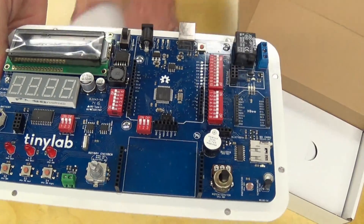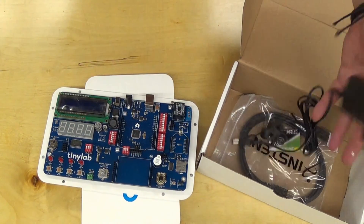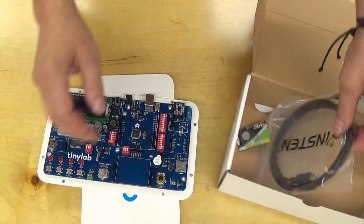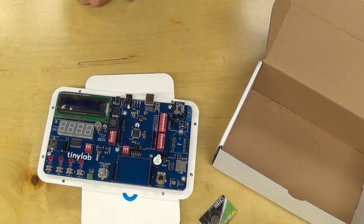There's an onboard EPROM. This area here is for a breadboard, so let's see if it includes a breadboard. Power supply — universal. The USB cable. And a battery for the real-time clock.